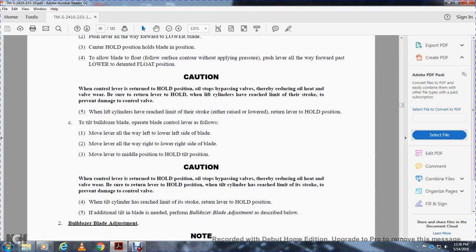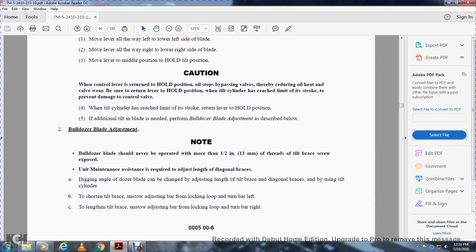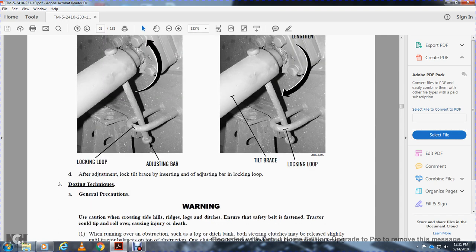Additional blade tilt is accomplished via blade adjustment. Note: bulldozers should never be operated with more than a half-inch of threads on the tilt brace screw exposed. Unit maintenance assistance is required to adjust the length of the diagonal braces. To change the digging angle, adjust the length of the tilt and diagonal braces using the tilt cylinder. To shorten the tilt brace, unscrew the adjusting bar with locking loop and turn the bar to the left. To lengthen the tilt brace, unscrew the adjusting bar with locking loop and turn the bar to the right. After adjusting, lock the tilt brace by inserting the adjusting bar into the locking loop.